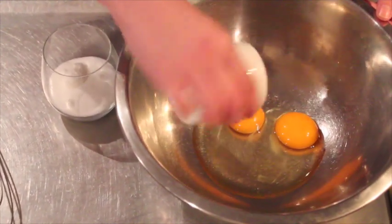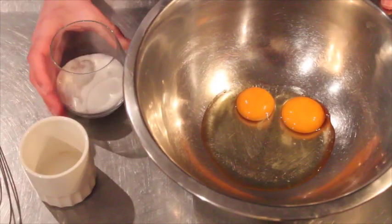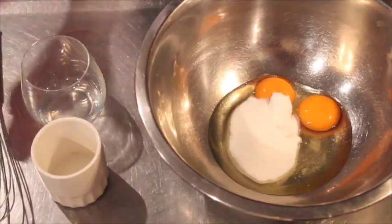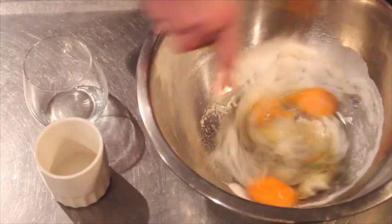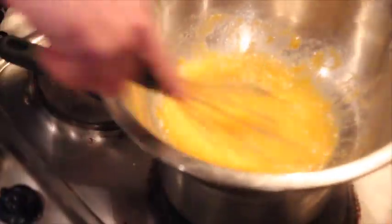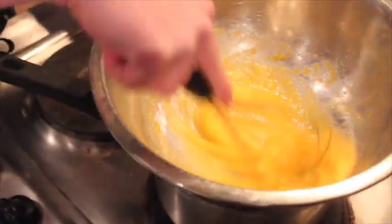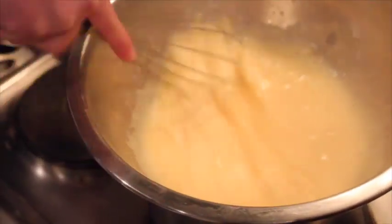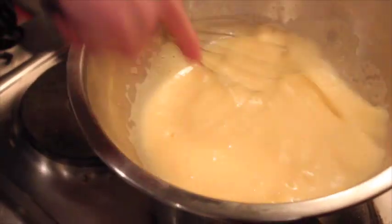Now we need to make the sponge cake. Mix the eggs and sugar in a bowl and mix. Put the bowl on top of simmering water and make sure the bottom of the bowl doesn't touch the water. Keep mixing until you have a pale and thick egg mixture.